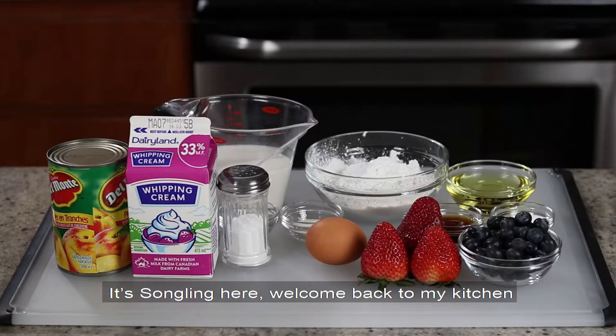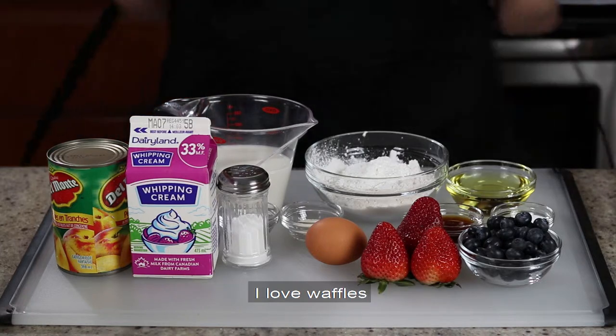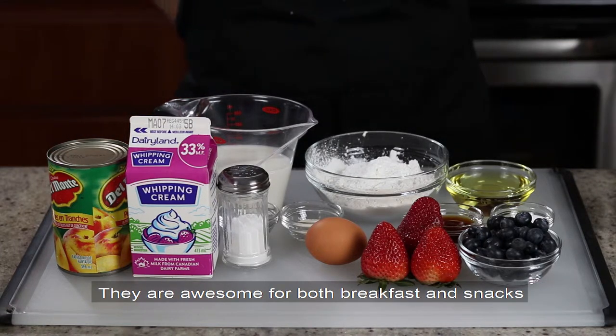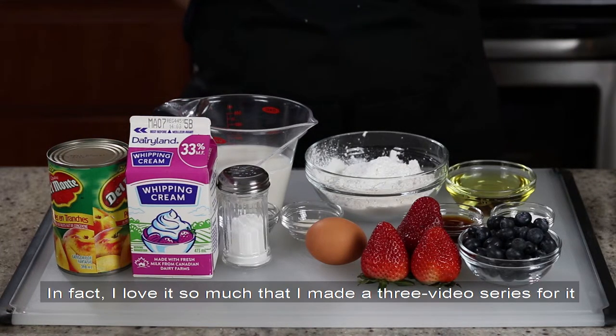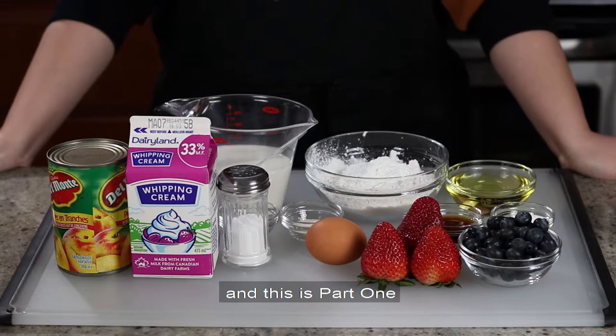Hello everyone, it's Son Ling here, welcome back to my kitchen. Today we are making waffles. I love waffles — they are awesome for both breakfast and snacks, and in fact I love it so much that I made a three video series for it, and this is part one.